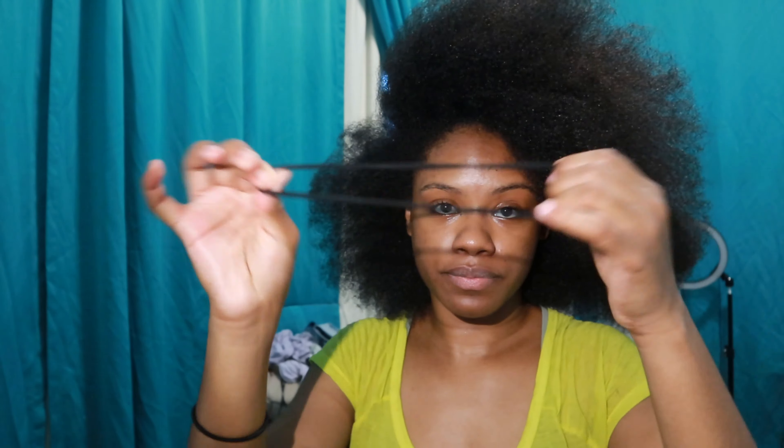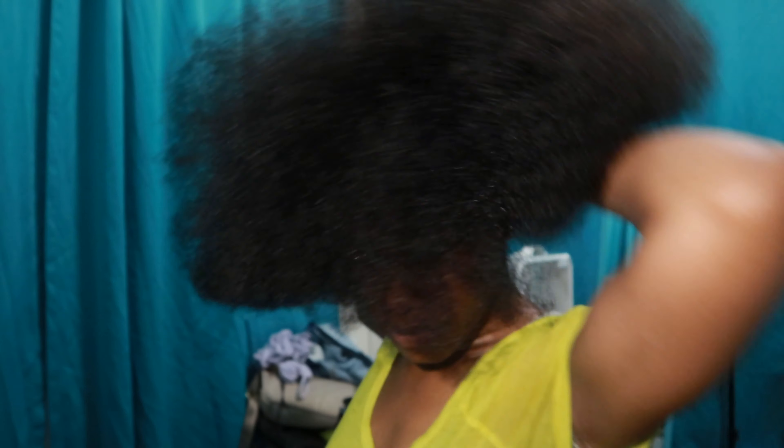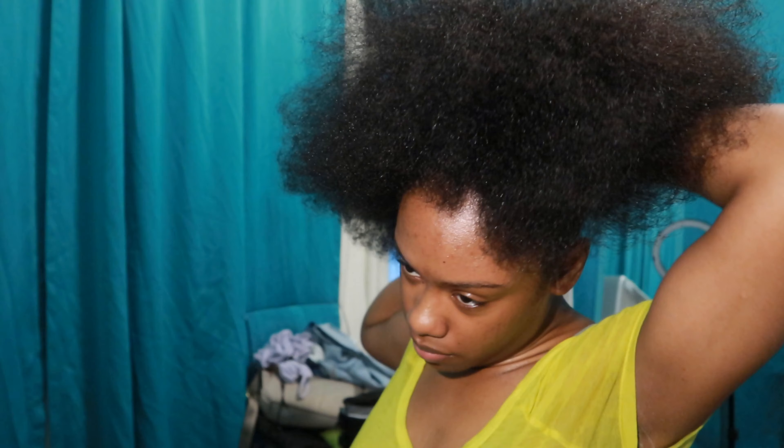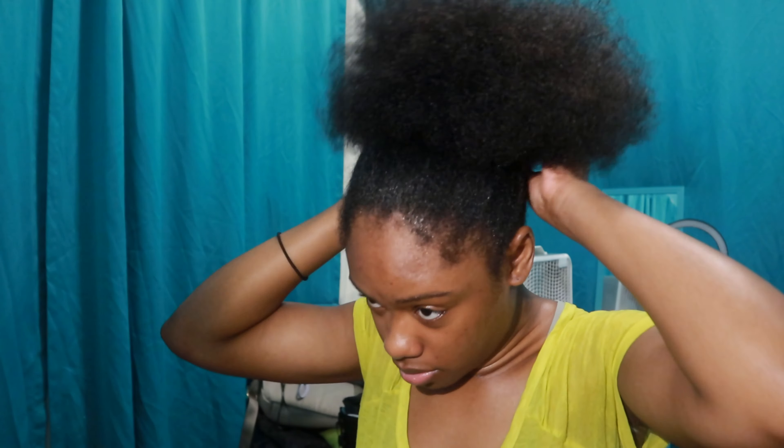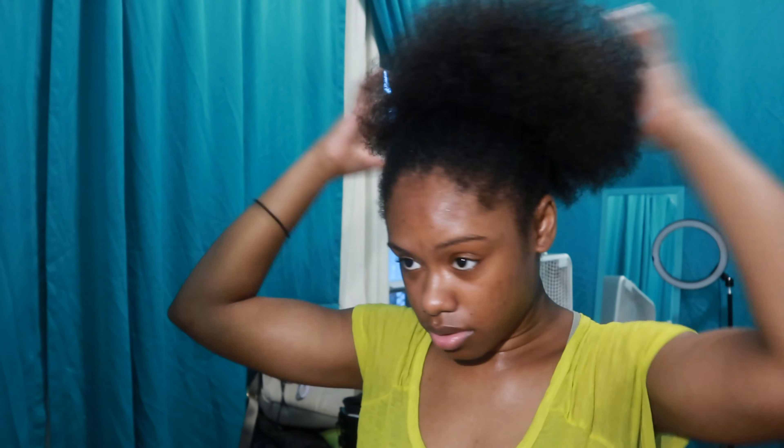I wanted to show you guys the type of hair tie I'm using — this is secret weapon number one. The hair tie I'm showing you has no meeting point, so it won't snap. Where they would normally glue the two endpoints together, this one doesn't have that — it's just an elastic band that stretches out more over time, which is great for people with a lot of voluminous hair. Here I'm putting my hair into a ponytail just like a regular day.